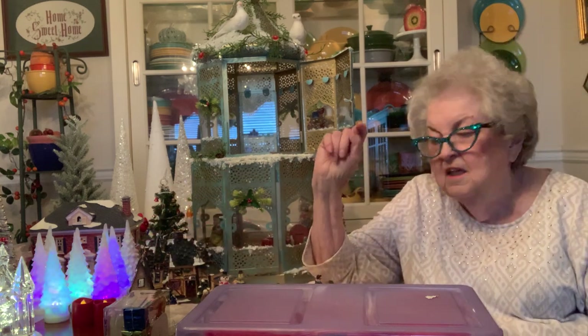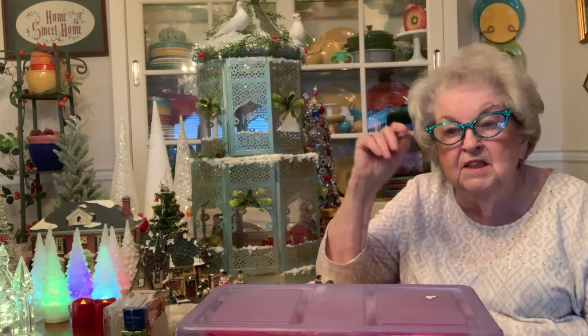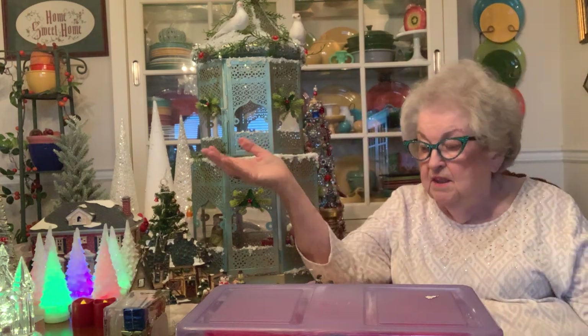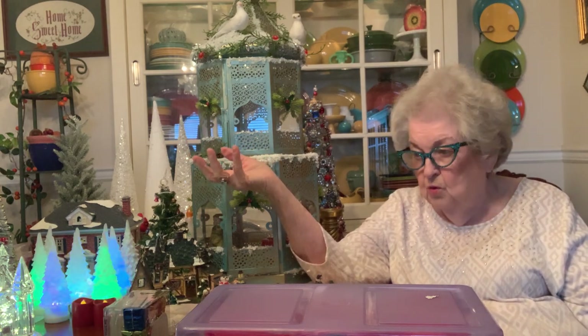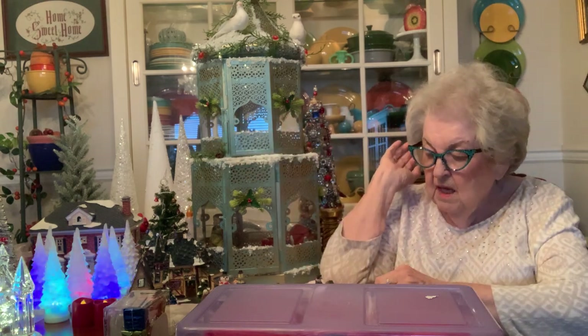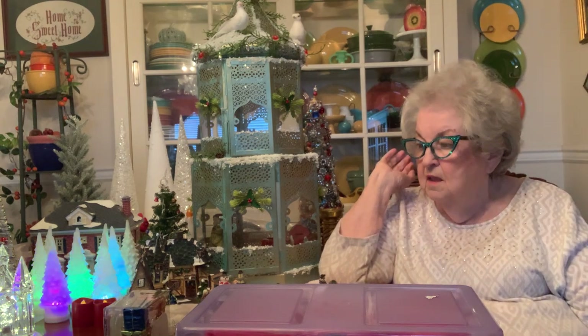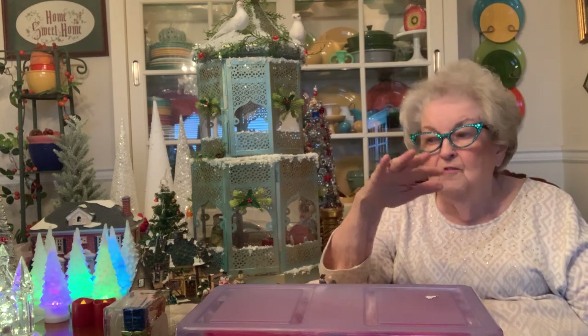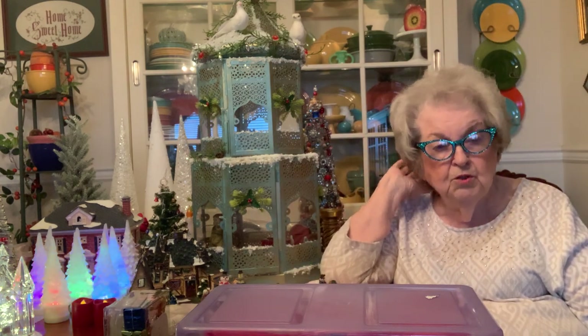I've got some things I found in Pennsylvania when Jan and I were there. We were shopping in what's called the Jubilee store — we'd never heard of Jubilee. Because around here we have Goodwill stores, basically the same type of discount store. These stores are so nice, especially if you're decorating for Christmas and you're looking for specific things. You never know what you'll find in one of those stores.